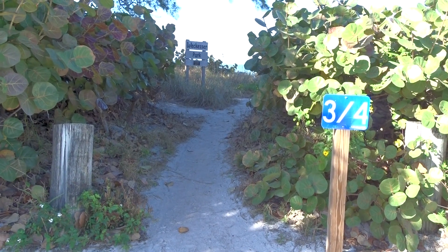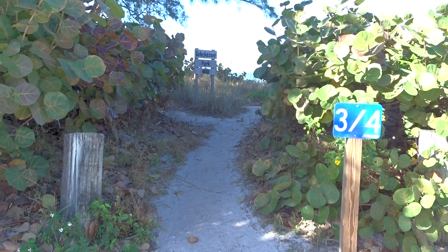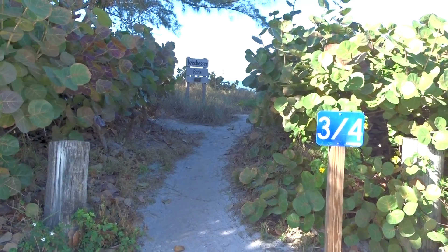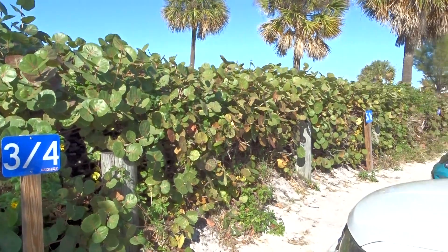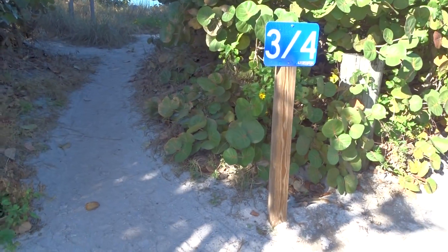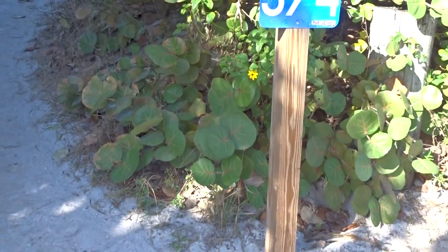I'm at Sunset Beach and I want to take a quick trip through the dunes with you. You can see this little path through the dunes and the beach. We'll start off with nicely trimmed sea oats with some beach sunflowers intermixed with them.